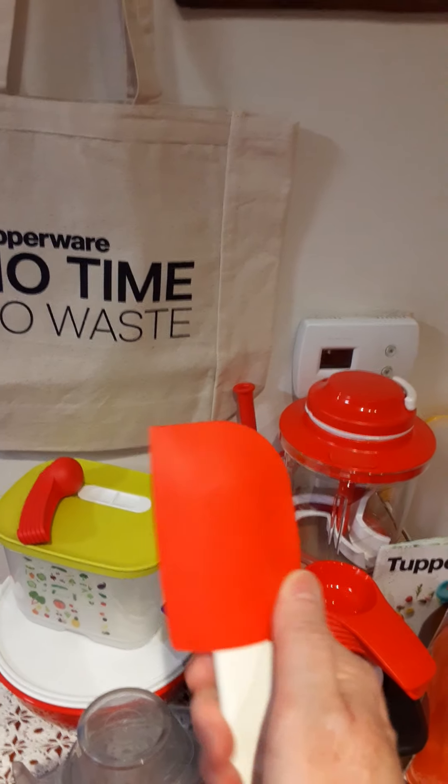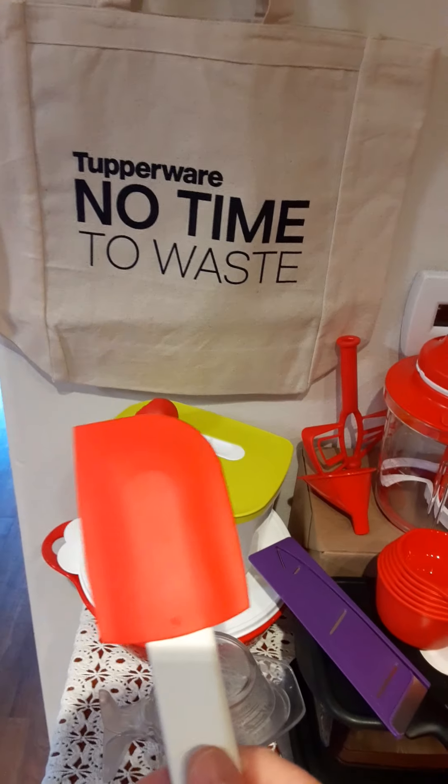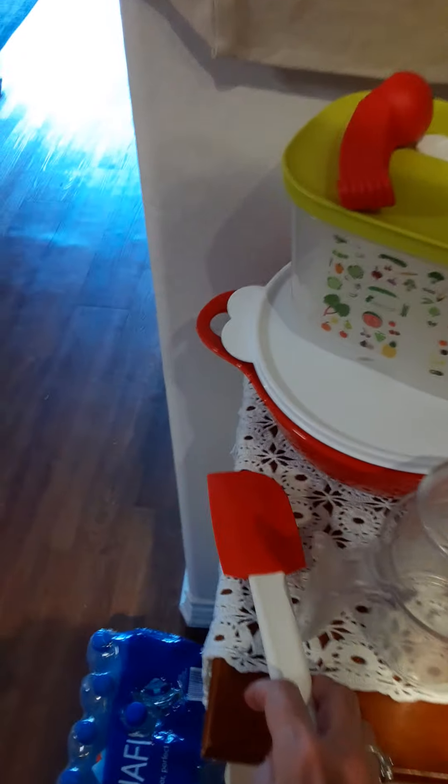If you haven't cooked with silicone, it is so awesome — it holds itself, doesn't melt, and is really nice for cooking scrambled eggs or for scraping the inside of a pan or bowl while you're baking. I have three of those and I definitely use them daily.